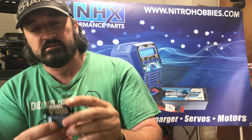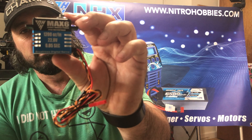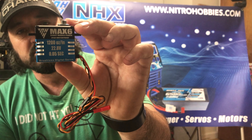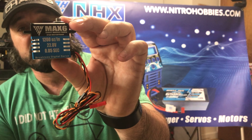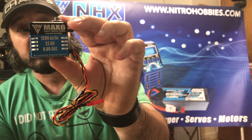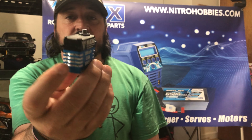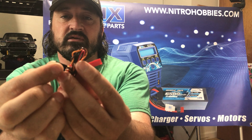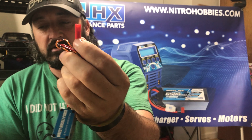As I said, guys, this is the Max 6 direct muscle power — really powerful servo, 1200 ounces at 22.8 volts, 0.05 seconds. Digital servo, really nice looking servo. This plug goes to your receiver, and this will plug directly to your battery — I'll show you what I mean by that.